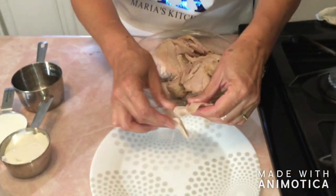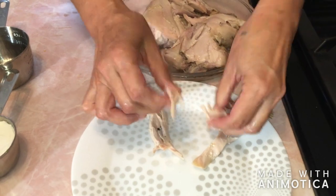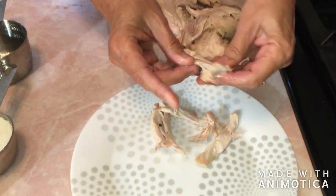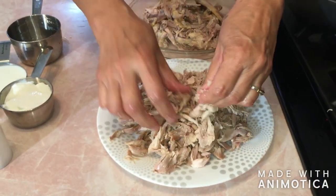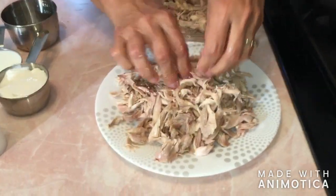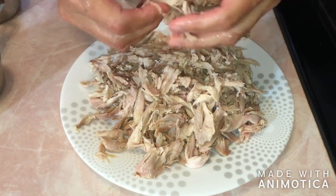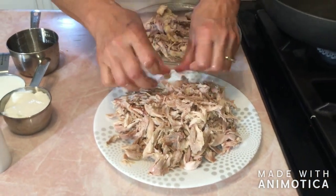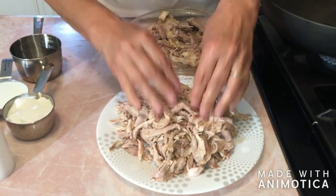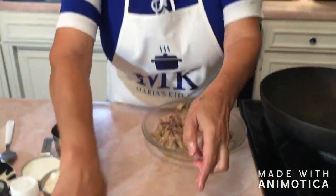Now we're going to go ahead and shred the chicken. I'm going to go ahead and start shredding, and we're going to shred it all up. You can actually shred it however you want — it could be thin, or you could leave it thick. It's literally up to your preference. I am done shredding, and I'm going to go ahead and set this aside.